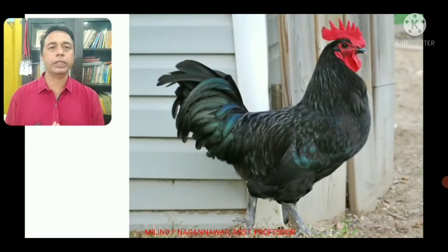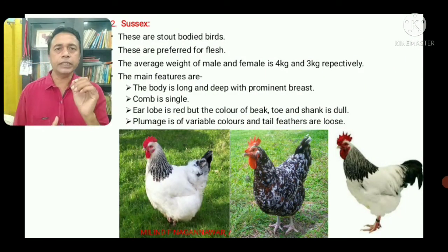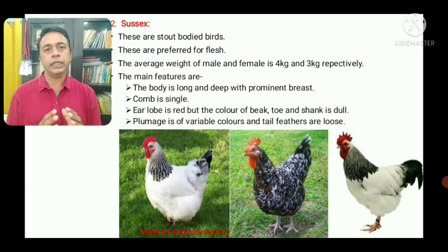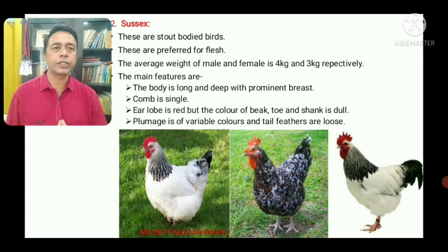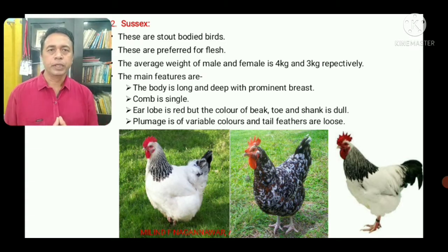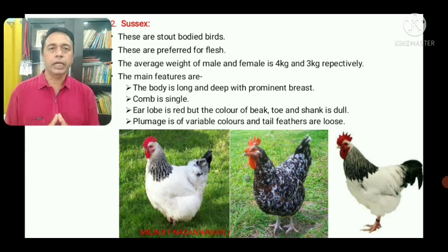The second variety is the Sussex. The Sussex are stout-bodied birds and are also preferred for flesh. The cock weighs about 4 kg and the hen weighs about 3 kg. The Sussex body is long and deep with a prominent breast. The comb is single and ear lobe is red.